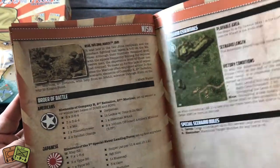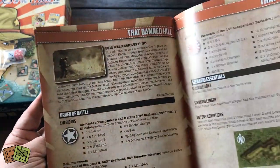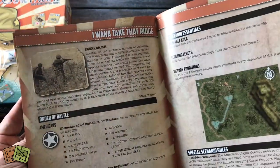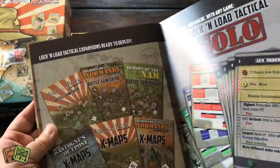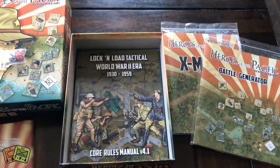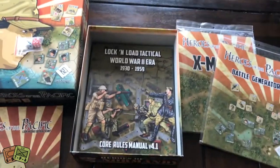Do they have Saipan? There's Iwo Jima. Only a couple more scenarios. Okinawa. Doesn't look like they had Saipan, or maybe I skipped over it. But that's okay — you can't have every battle. So there are the scenarios and the scenario-specific rules.